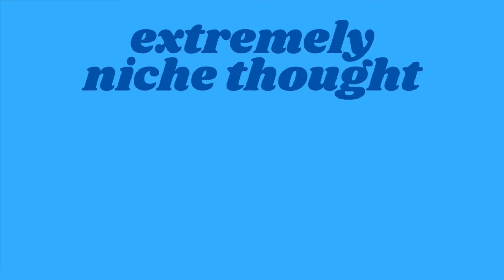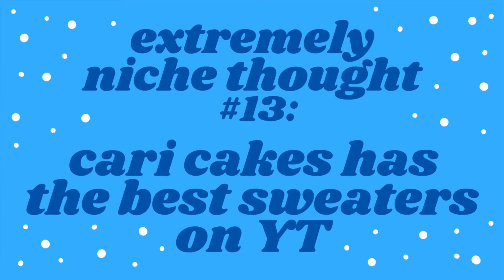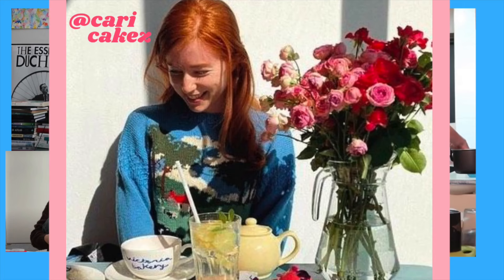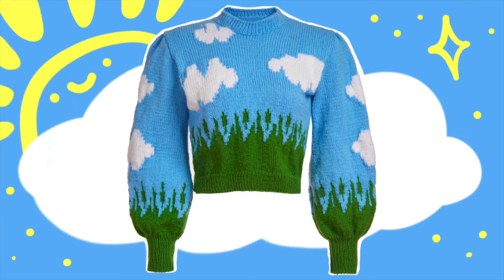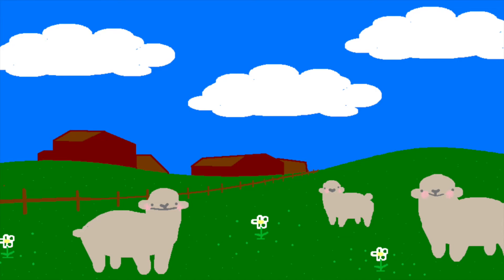Hi. Extremely niche thought number 13. CarrieCakes has the best sweaters on YouTube, prove me otherwise. And this one is the creme de la creme. I used to be the kind of person who hated bright colors, then this and the Lyrica Motoshi Cloud Sweater burst out of Microsoft Paint and I need it.